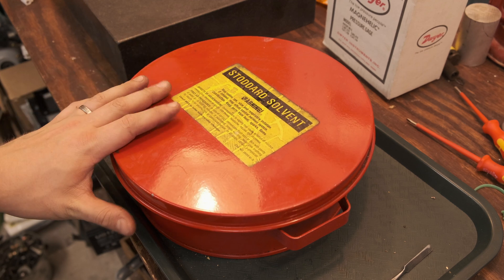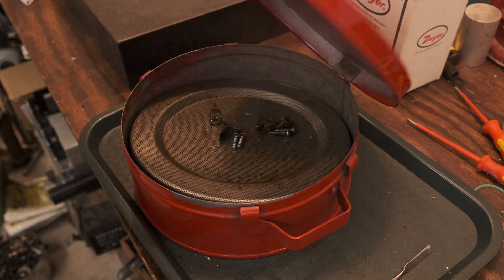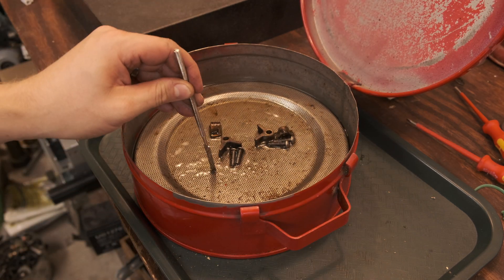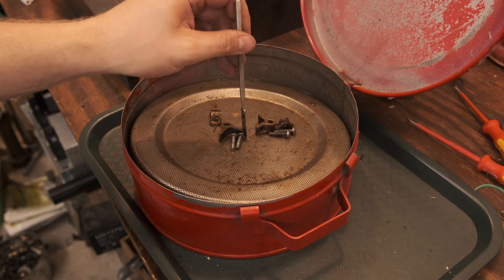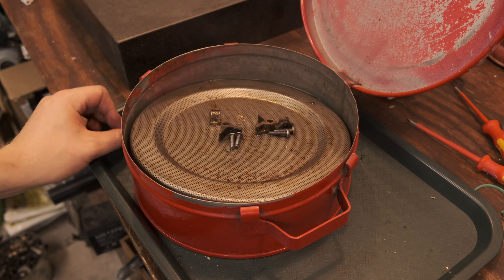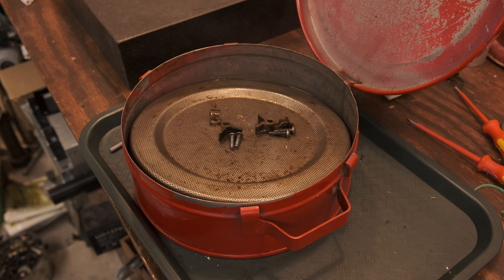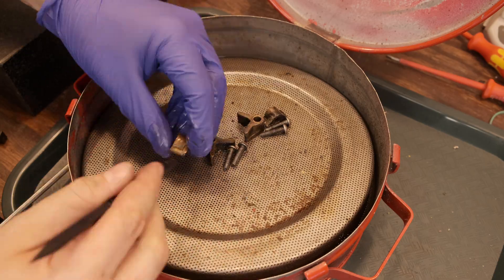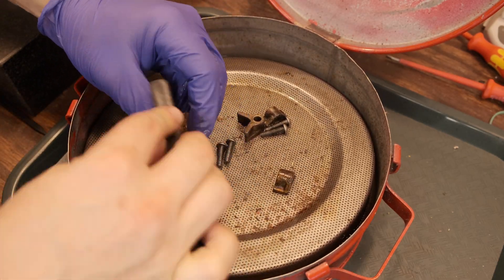This here is a tool that honestly I can't live without. It's a safety solvent bench can, which is basically a mini parts washer. It's got this spring-loaded basket that you can put all your small parts on. Then you fill it with mineral spirits or Stoddard solvent and wash your parts. It keeps everything closed up, keeps the house from smelling like solvent. It's a lot smaller than a full-size parts washer. If you want to see more about how I wash parts, check out the thumbnail up in the corner.